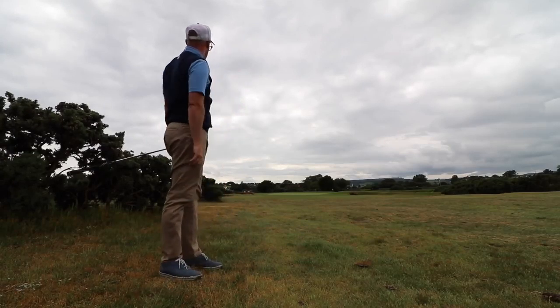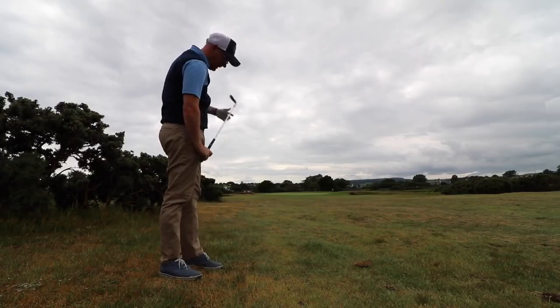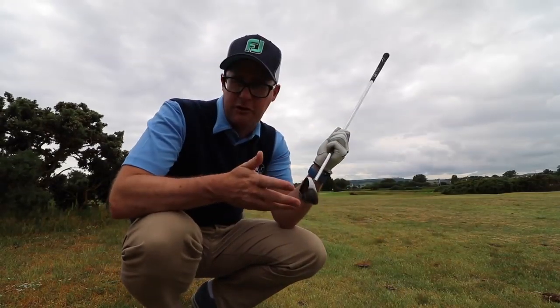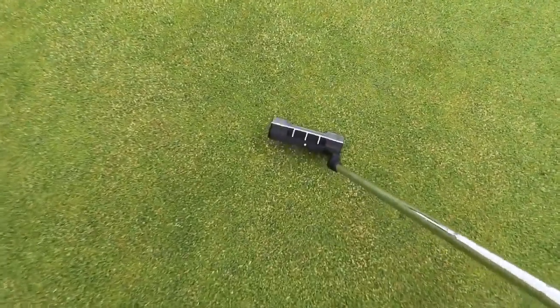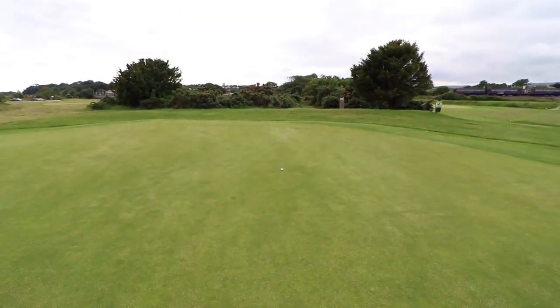Quite spun in — beautiful. I'm going to show you the stop on that one because I struck it really well. There's talk about grooves and wear — obviously these are fresh out of the box. It's into the wind — landing just there, stopping there. Not too bad at all.